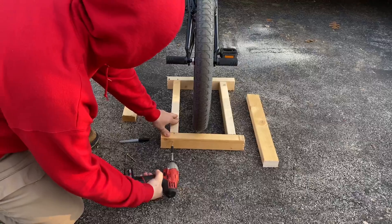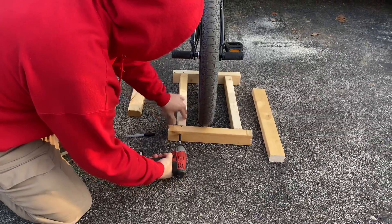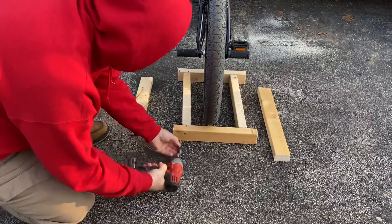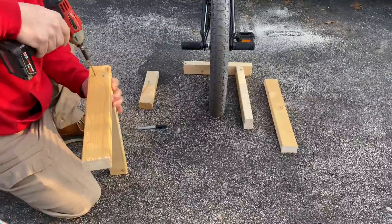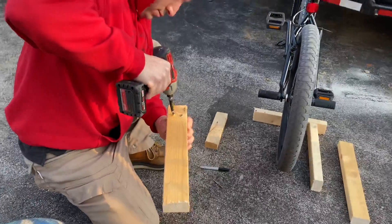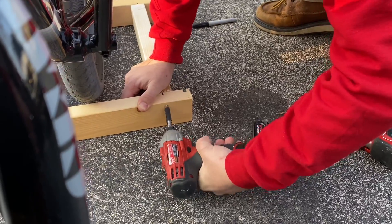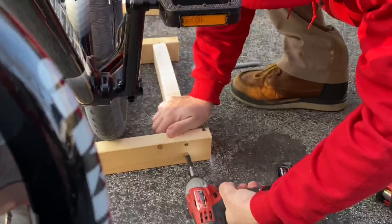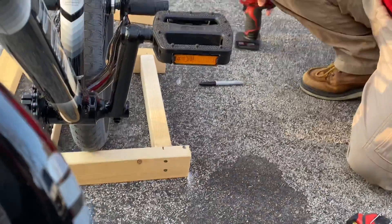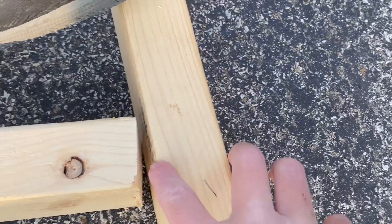So we screw both sides so they stay together — top and bottom. You want two screws in there so it's nice and sturdy. You want long screws — longer than the width from here to there so they can go all the way in to stay.